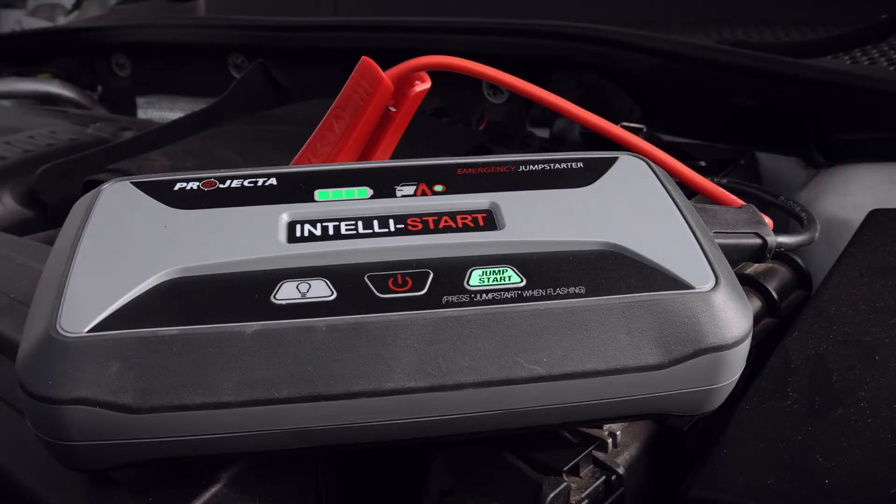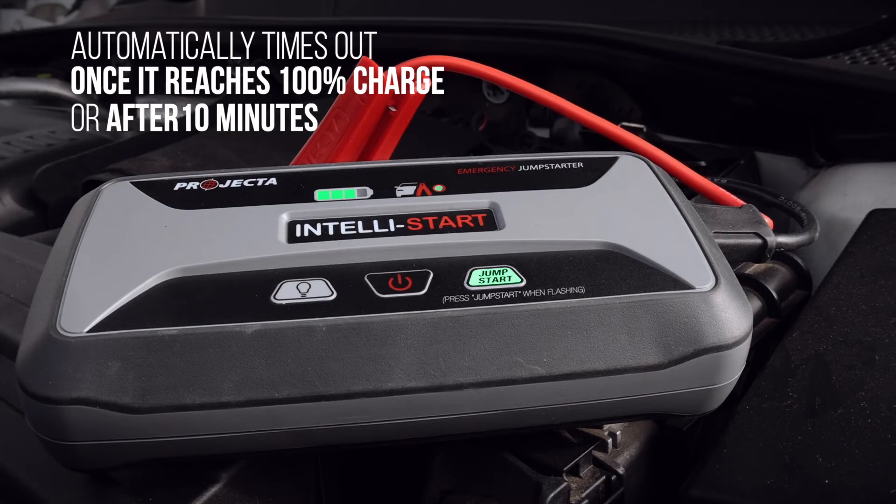If left connected to the vehicle, the jumpstart will automatically time out once it reaches 100% charged or after 10 minutes.